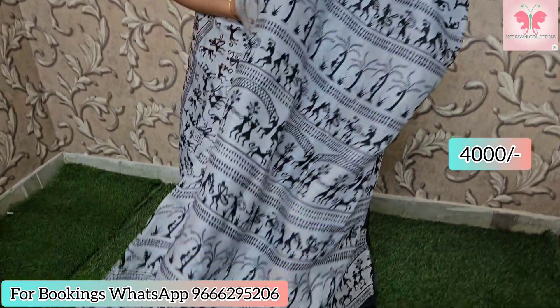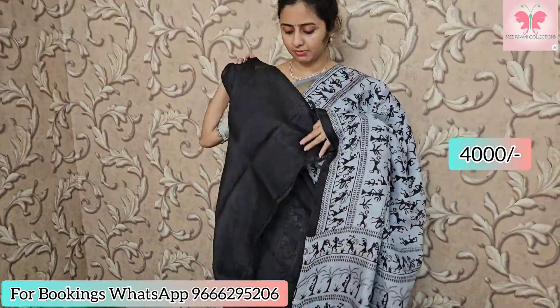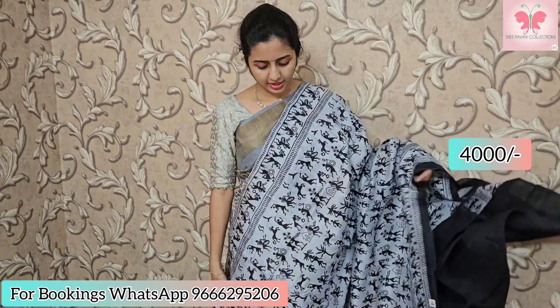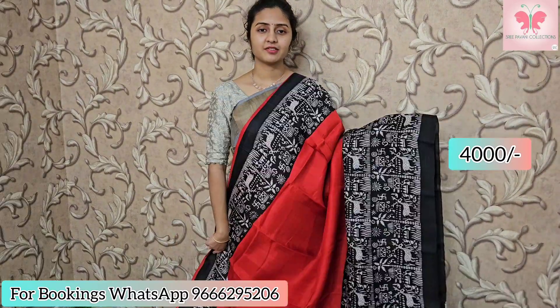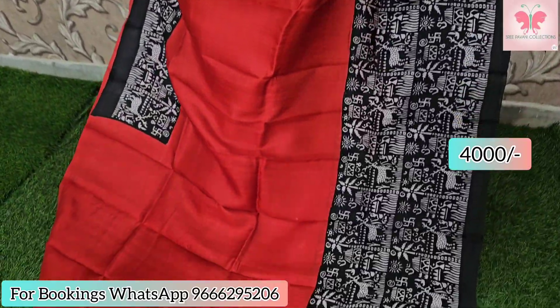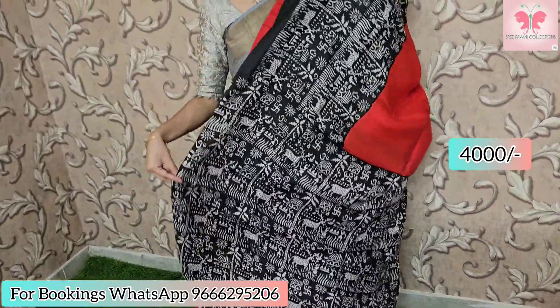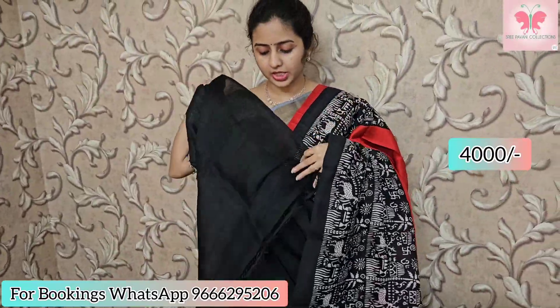This saree has a silver base with black worldly print. Beautiful worldly printed pallu. Contrast black blouse. Saree price: ₹4000.